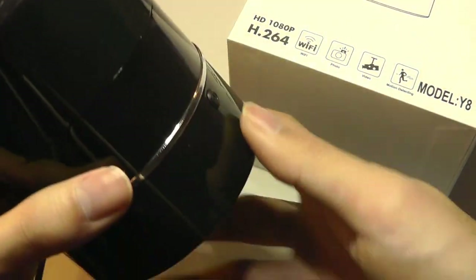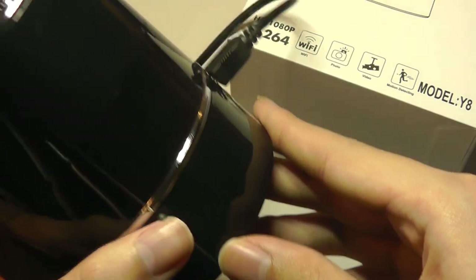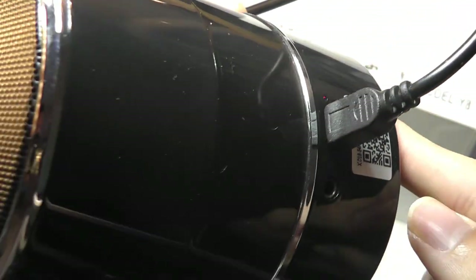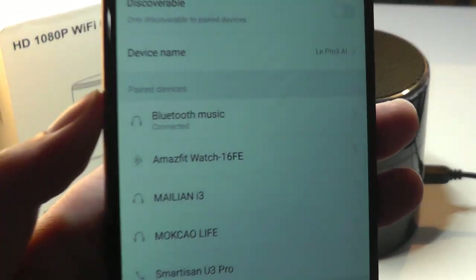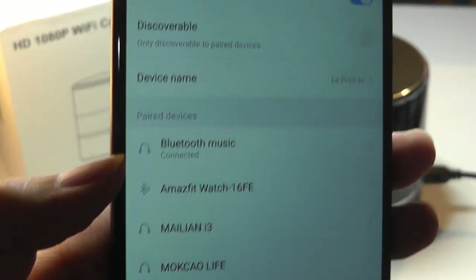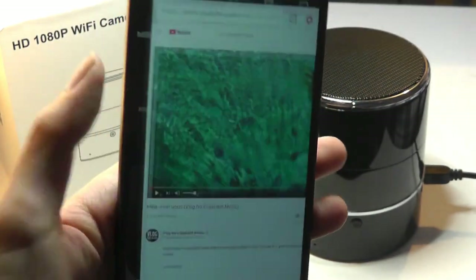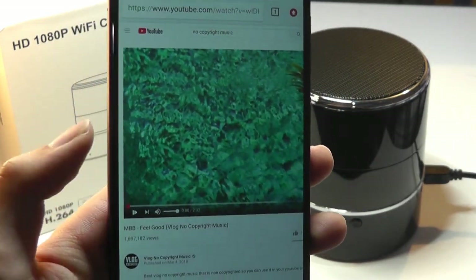In terms of the speaker, it does actually work. If you just hold the power button for a few seconds, you can see the LED here starts to flash. The name of the device under Bluetooth is called Bluetooth Music, so very generic. We simply tap on it to connect, and afterwards we can play back a sample track on YouTube and try it out.